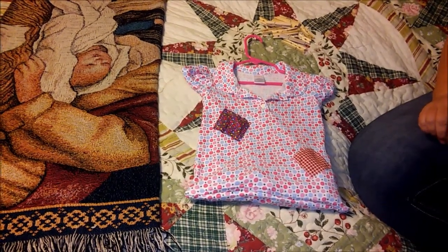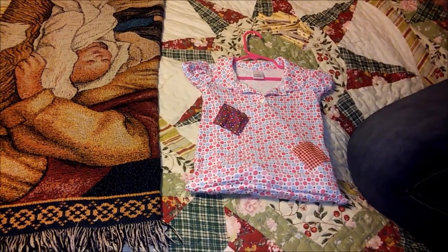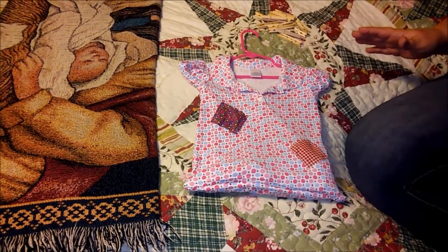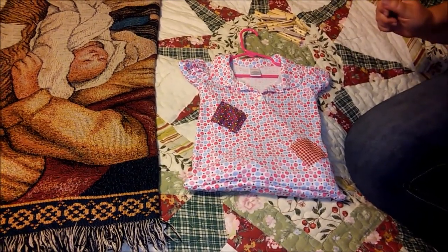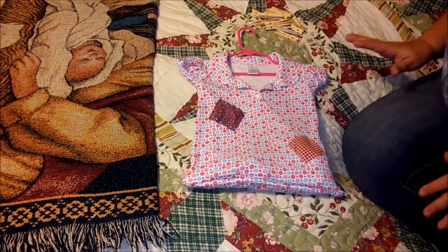It's Donna from Old Ways New Times, and I have a little craft project that I want to share with you that even the newest crafter or sewer can do. I needed a clothespin bag, and they were so expensive at the store — I wasn't going to pay that kind of money, and they were cheaply made.